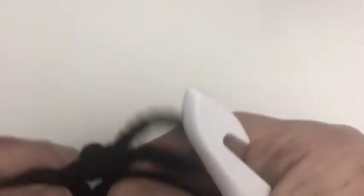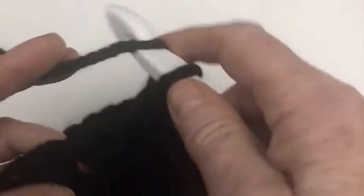We end up with around 30 stitches after the increase row. Chain one and half double crochet — one into each stitch, two into the next, all the way around continuing the increase pattern.